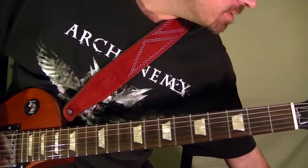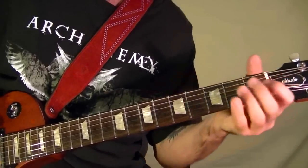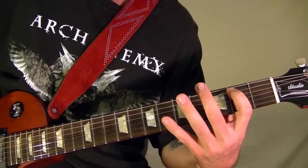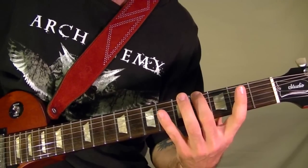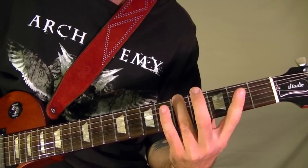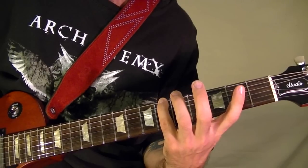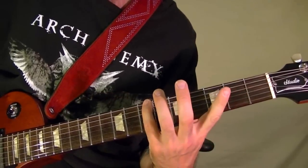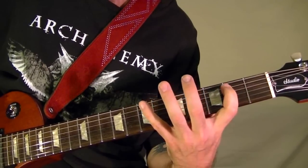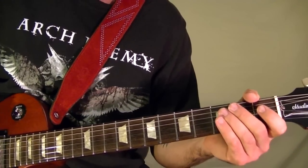The next part is the same. That's played at the fifth string second fret, sixth string fourth fret, the second fret there, sixth string fifth fret, second fret, sixth string sixth fret, second fret, top string seventh fret.